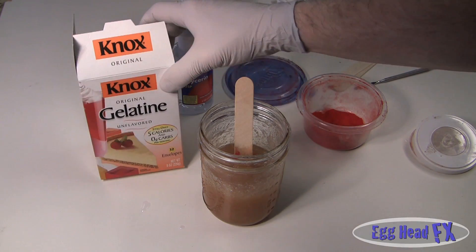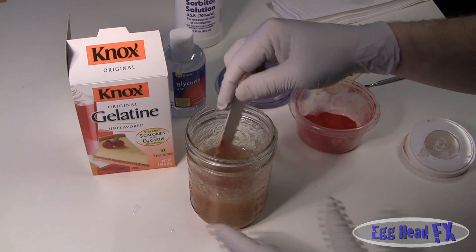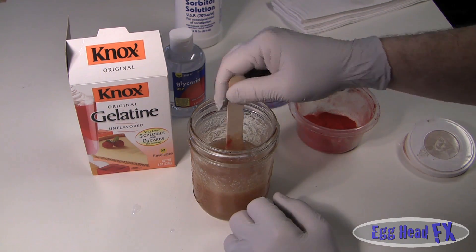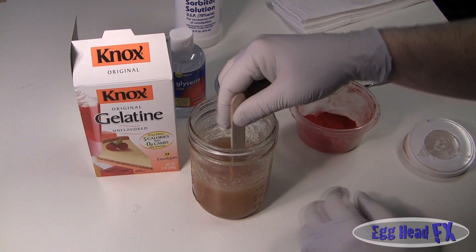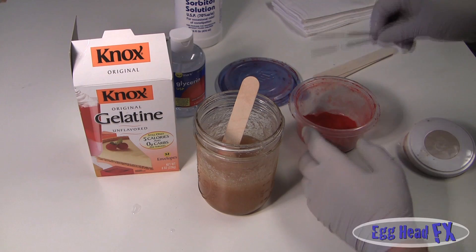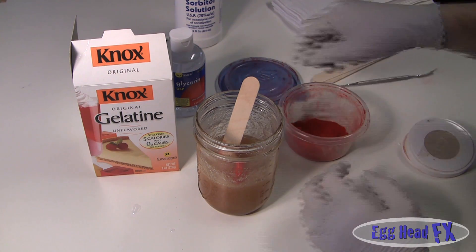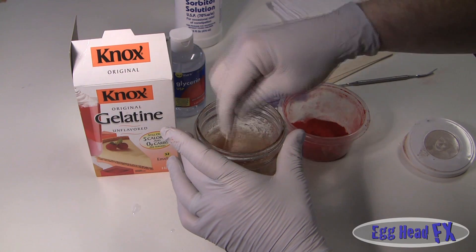Knox gelatin is a consumer-grade gelatin. Gelatin is measured in density of its bloom - the higher the bloom number, the denser it is. Prosthetic-grade gelatin is about 300 bloom. Knox gelatin is 150 bloom, so it's not as strong, but that doesn't mean we can't use it for this purpose. It's just not as durable. If you're doing large prosthetics, you wouldn't use it for that, but for small cuts and stuff, you can still use it.